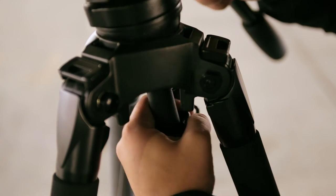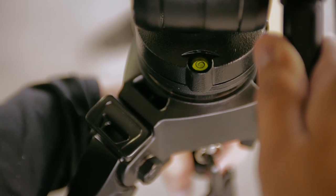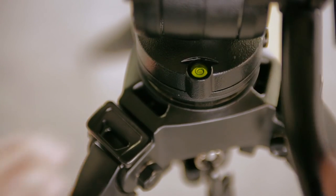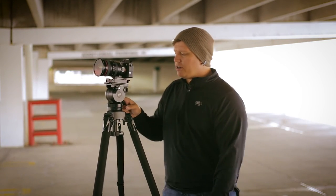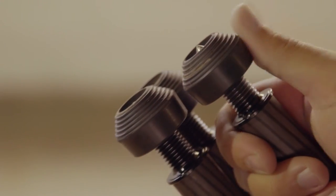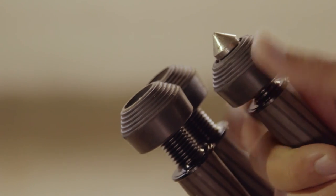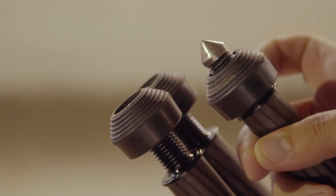Of course it's got your leveling ball head here, but it also has a leveling bubble. Another thing that Miller always does is it has rubber bottoms with spikes that you can screw in or screw out for those more rugged surfaces or for nice tile or hardwood floors.